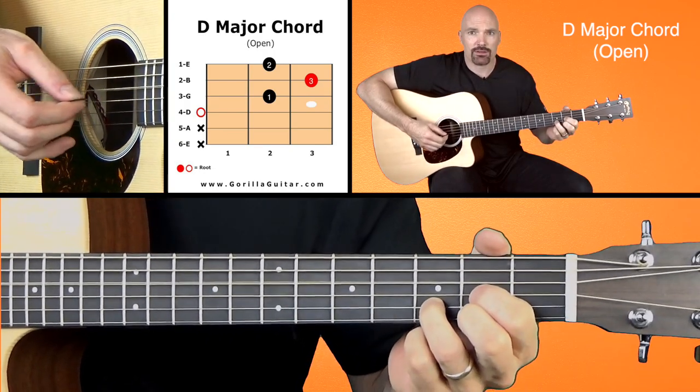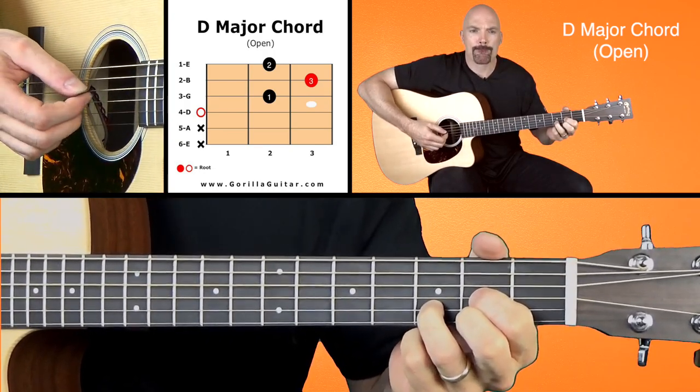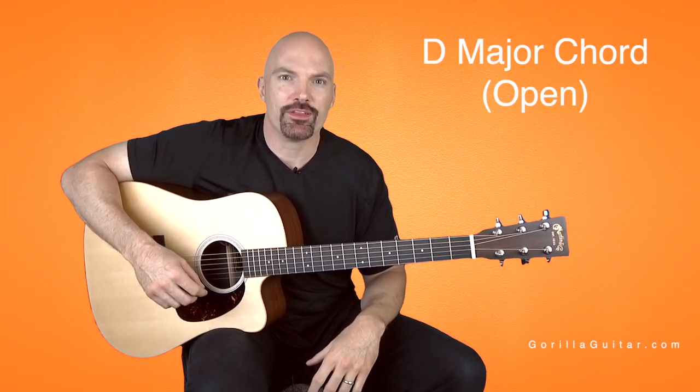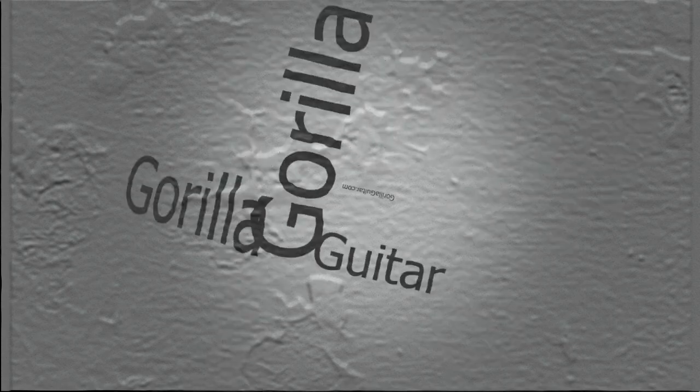So again, the D major chord in the open position. Thank you.